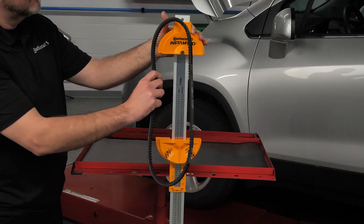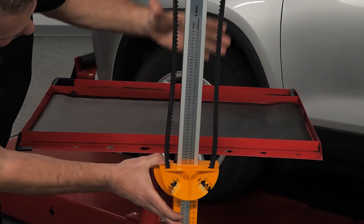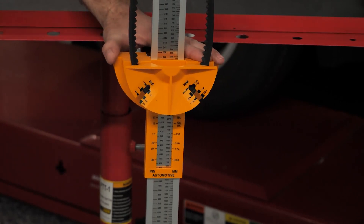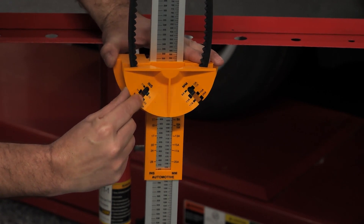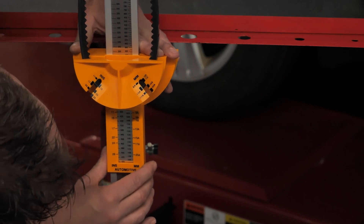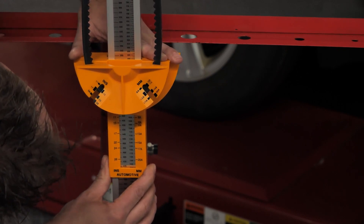To measure V-belts, place the belt in the V-belt groove and pull the belt taut with the movable head. Look at the gauging slots — by looking where the edge of the belt is in the slot, you can determine the width of the belt in inches or millimeters. Using the width measurement from the gauging slots, look at the vertical scale below to determine the length by matching it to the width measurement. On the left is inches and on the right is millimeters.